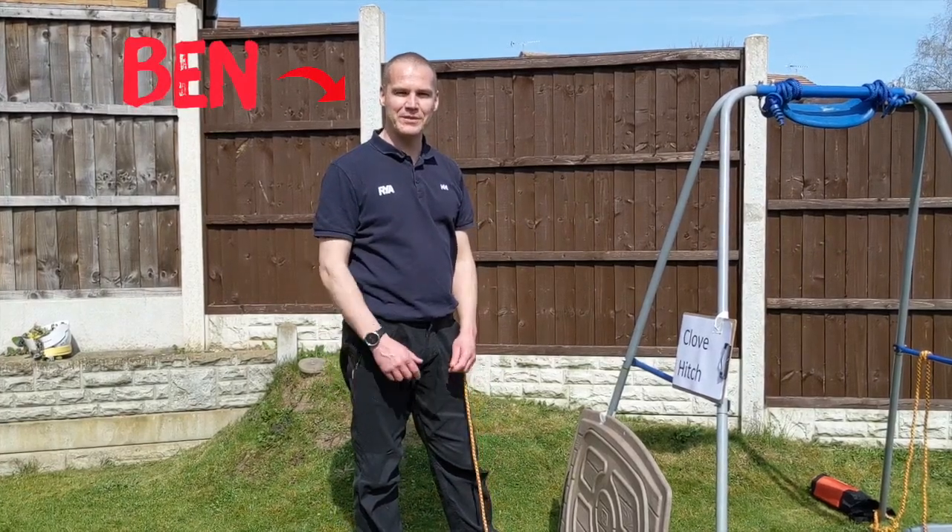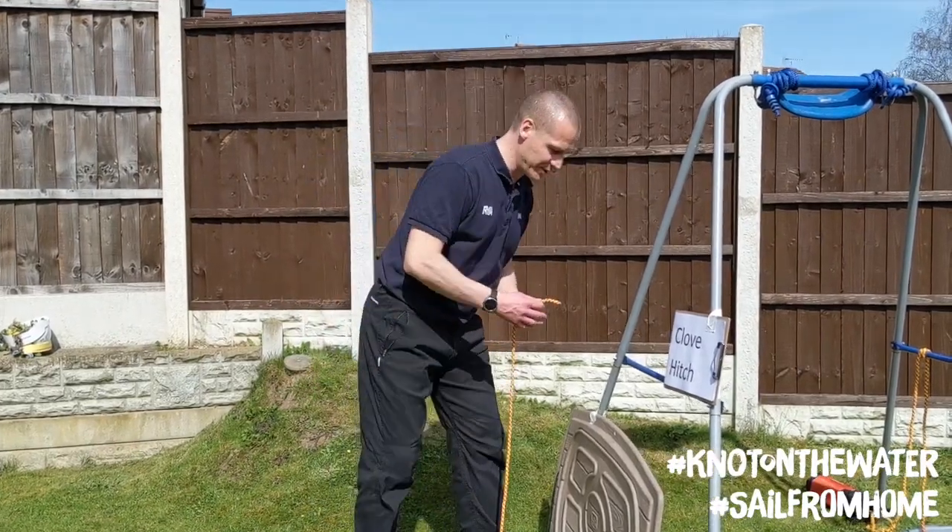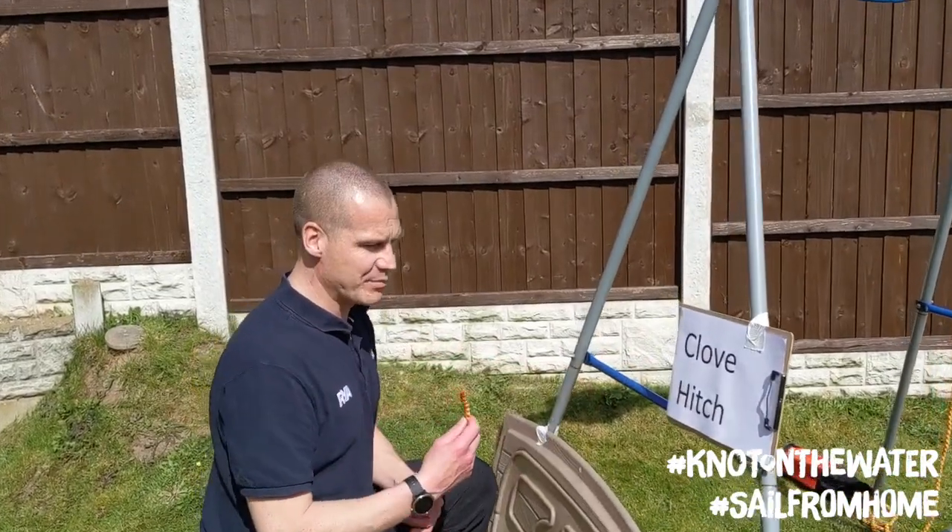Hello everybody, my name is Ben. I hope you're well. I'm going to show you today how to tie the clove hitch. So if you'd like to come and have a look, I'm going to grab my rope and we're going to tie it around this blue bar.